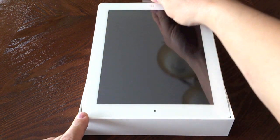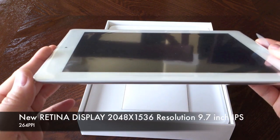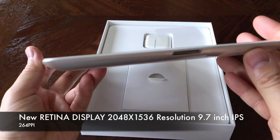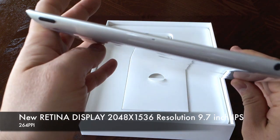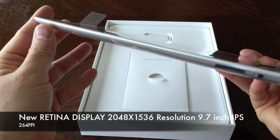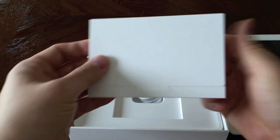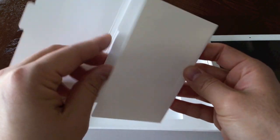There it is. Taking it right out of the box, and noticeably it is a little heavier. But let's talk about the star of the show — the new retina display at 2048 by 1536 resolution on a 9.7 inch screen, that equals 264 pixels per inch, which is super high density compared to any other tablets out there. The new Asus Transformer Infinity series coming out will have 224 pixels per inch.